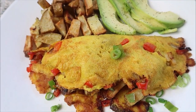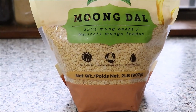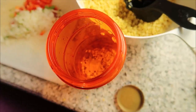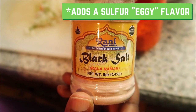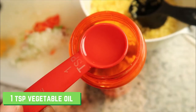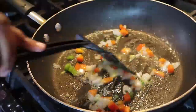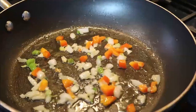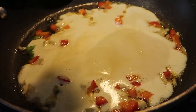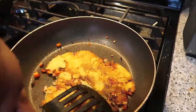First up, we're going to be making these loaded vegan omelets, which we're going to use split mung beans for. The first thing you need to do with the mung beans is soak them overnight for about eight hours. Then you want to add that to a blender along with all of your spices. This is our favorite black salt — you can find this on Amazon, we'll put a link in the description box below. Once you add your plant-based milk and blend, it is ready for the skillet.